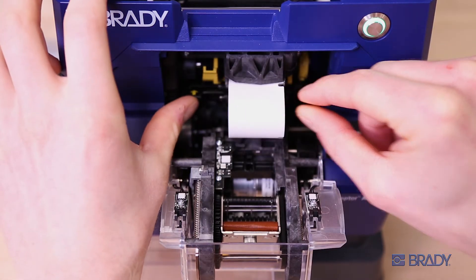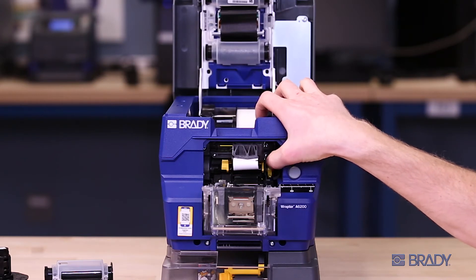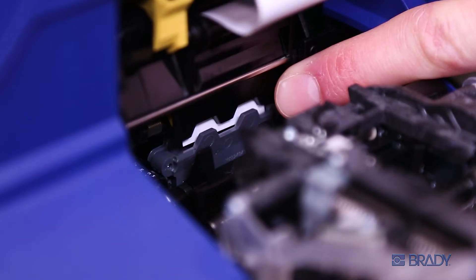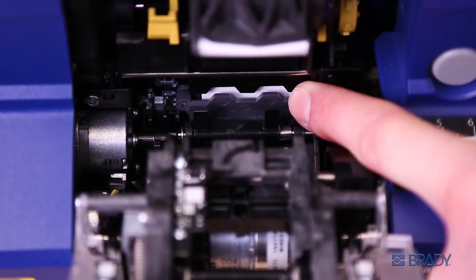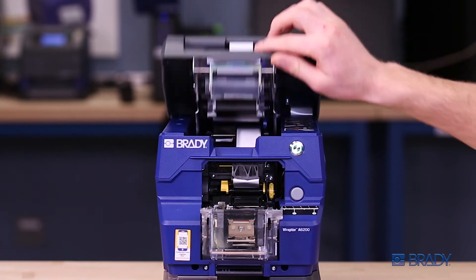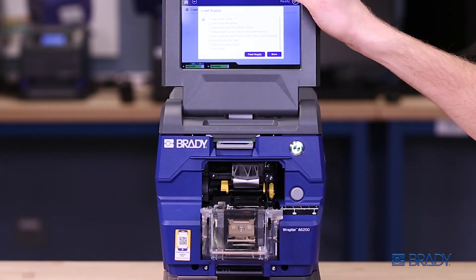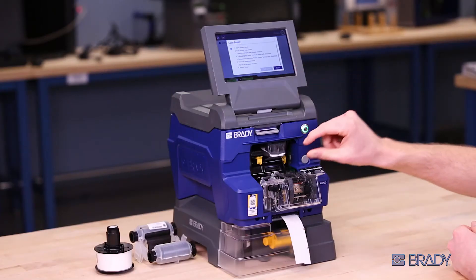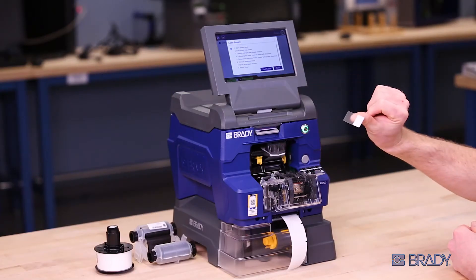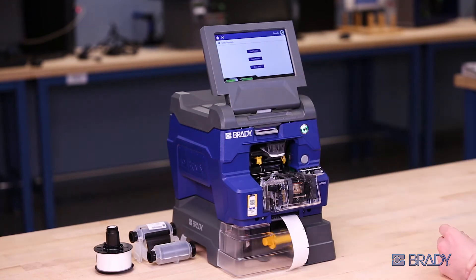From there, close the peeler door and turn the knob on the right to take up the excess slack. You know you have successfully loaded the liner when you see the liner advance past the slot below. Close the printer cover. Leave the wrapper module open and return to the home screen instructions. Press feed supply until you get one label. Remove the first label and discard. Press done and close the wrapper module.